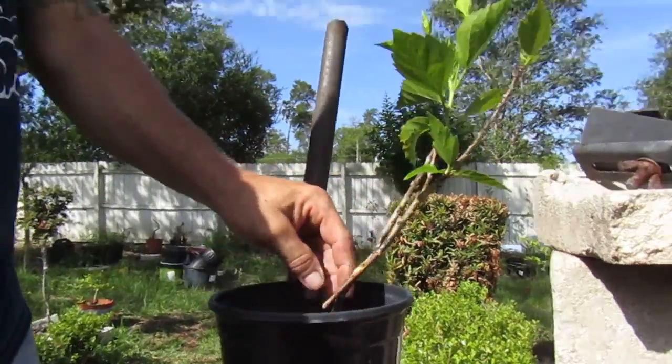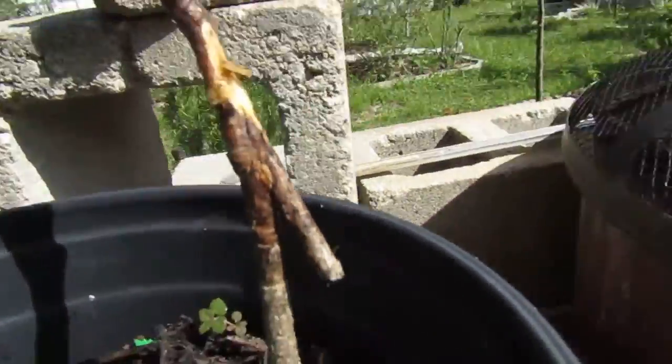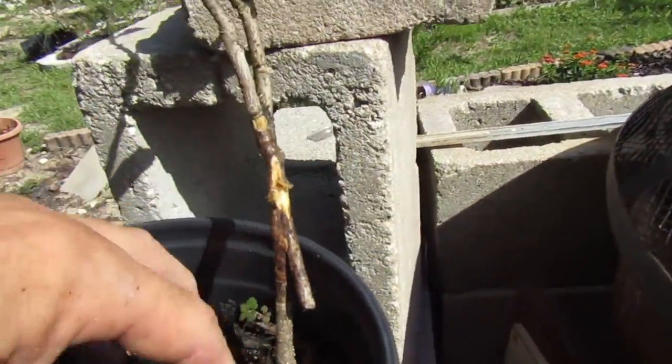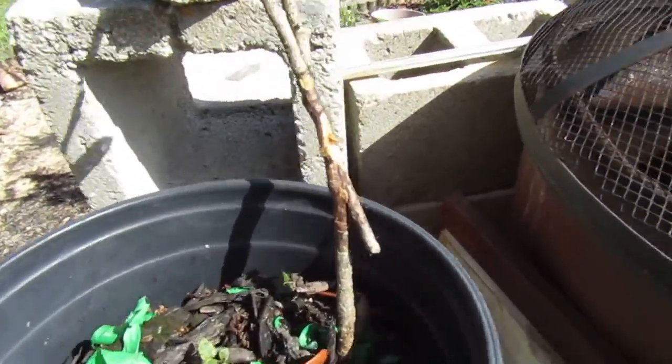There you have it. After two years this thing should be five feet tall. Maybe I'll change the pot.